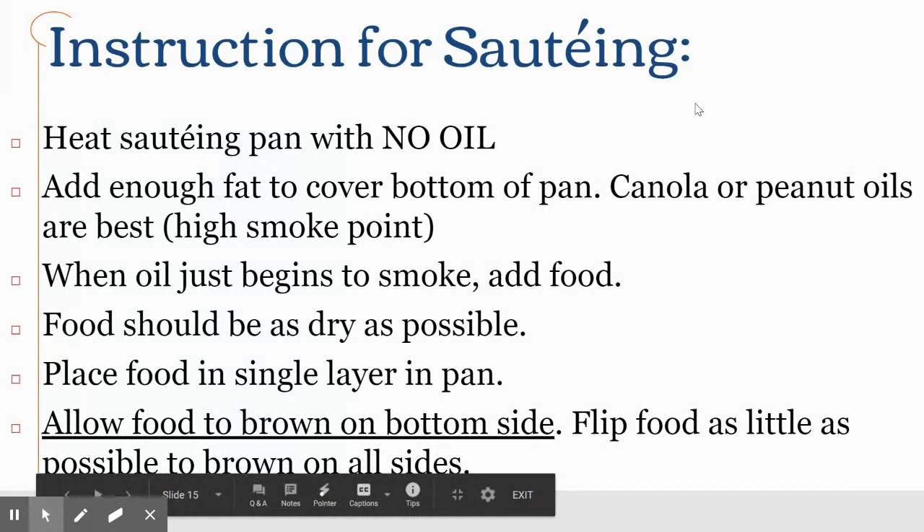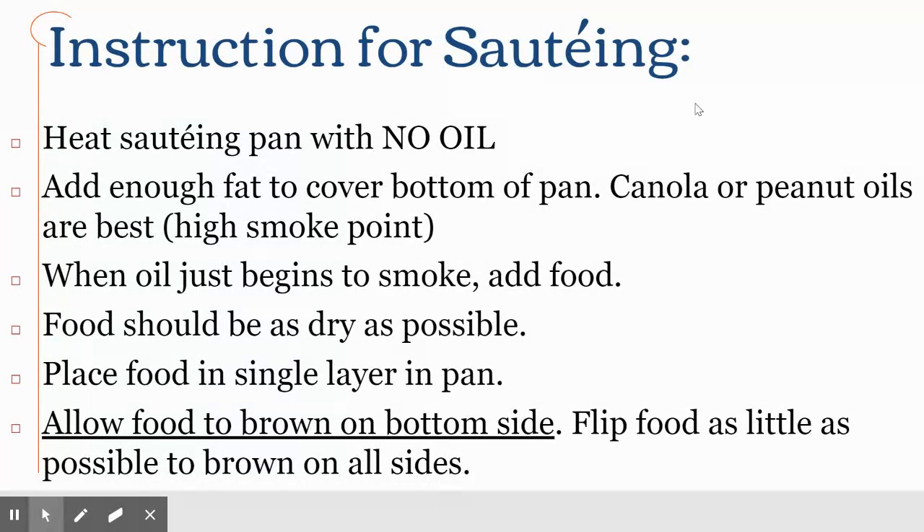In your PowerPoint there's a slide covering these tips: preheat the pan with no oil, then add just enough oil to cover the bottom when it's hot. You want to use a high smoke point oil — canola oil, peanut oil, or grapeseed oil are good. Olive oil, butter, and vegetable oil are not good for sautéing because they start smoking before they reach a good temperature. Canola oil is the most cost effective; peanut oil is really good. When your oil just lightly begins to smoke, add your food. Your food should be as dry as possible — if you've washed it, pat it dry to remove the water.